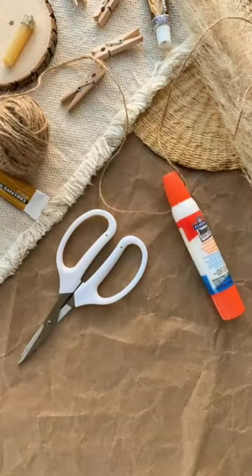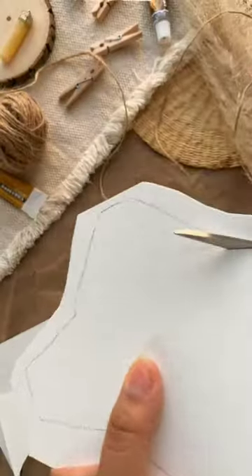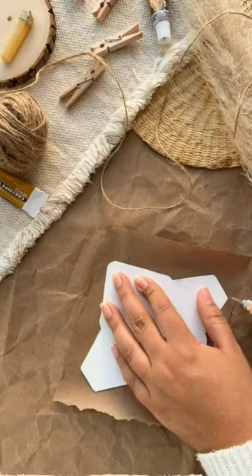How to make mini envelopes. Supplies you'll need plus my template. Trace a template on a hard piece of paper and carefully cut out the outlines. Now you have your own mini envelope template that you can trace on any piece of paper.